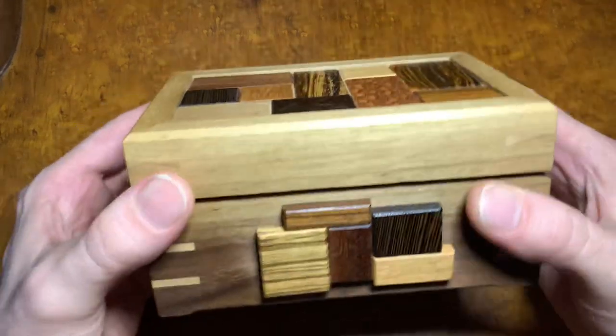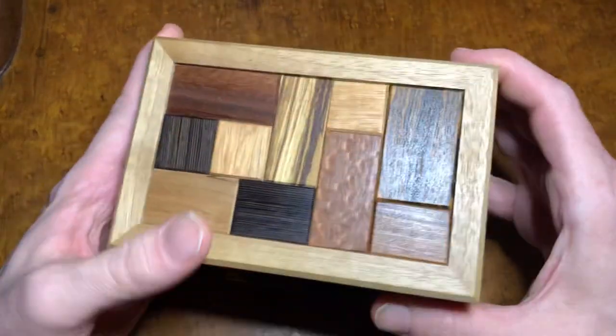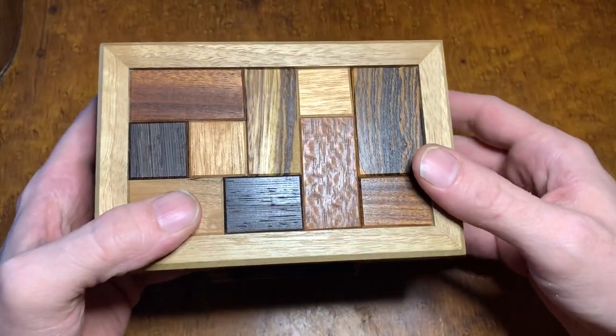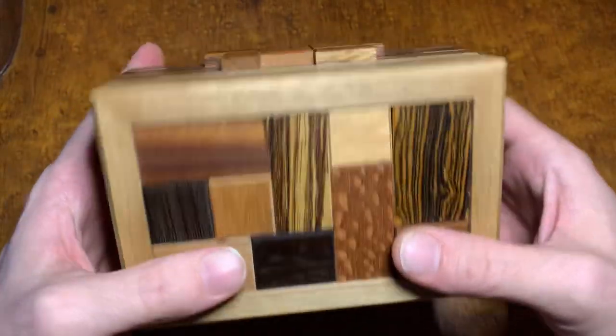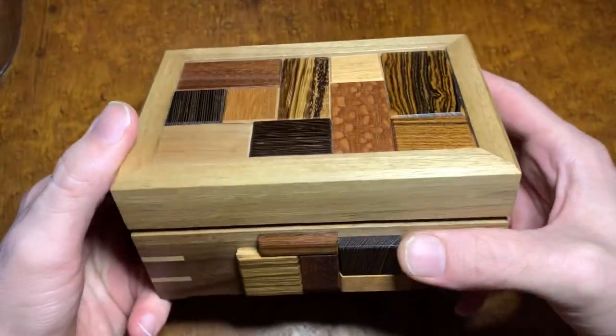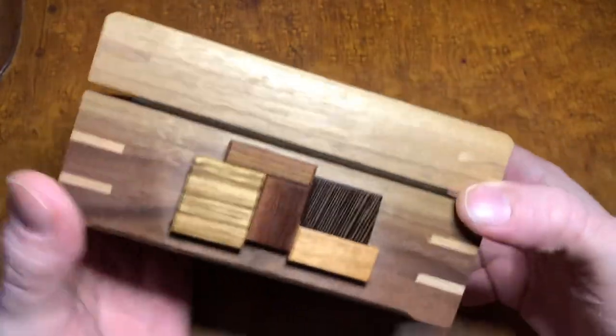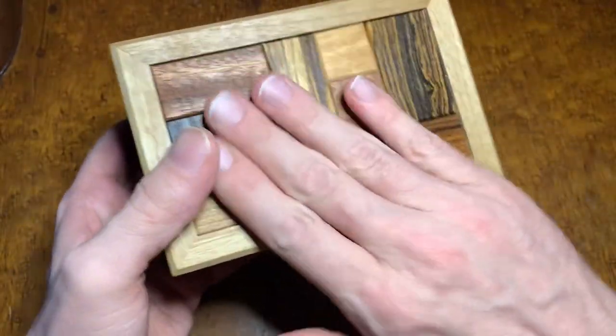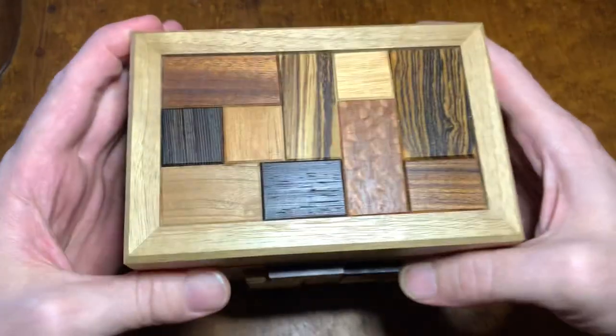This puzzle is a sequential discovery puzzle in that, like the other ones I've shown you, it has multiple steps and maybe things you'll have to use in it to get all the way through it. It is also a puzzle box — you can kind of see it's got a lid here, it's locked shut. Got a very intricate facade of tiling here.